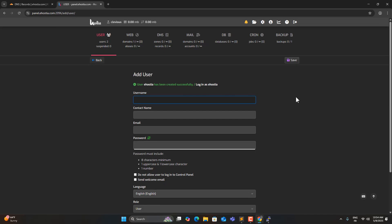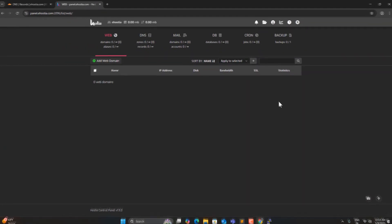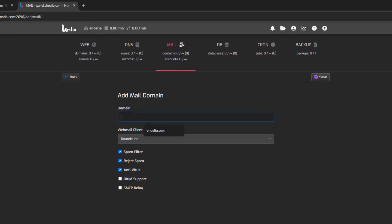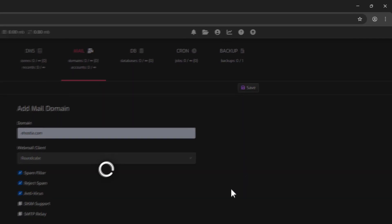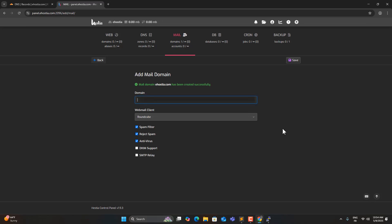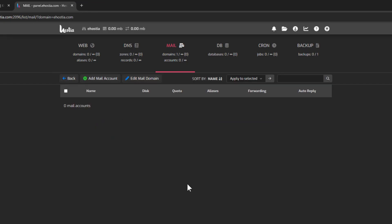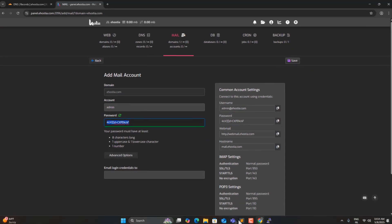Let's save and log in as the new user. Now we can click on Mail, enter our domain name, and then click Save. Let's click on the domain name, then add a new mail account. Let's call it admin and generate a password for it. I'll save these in the text editor so I can reuse them later.